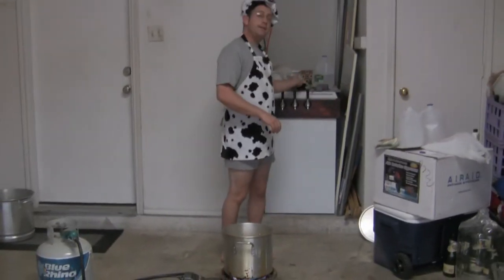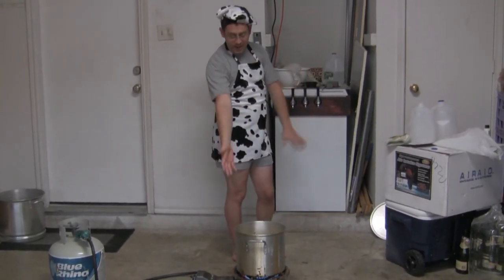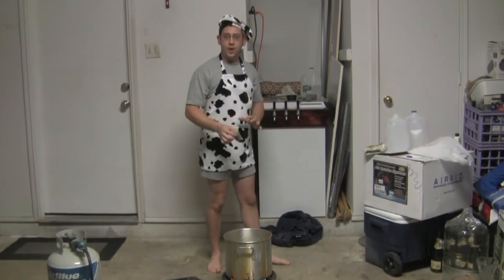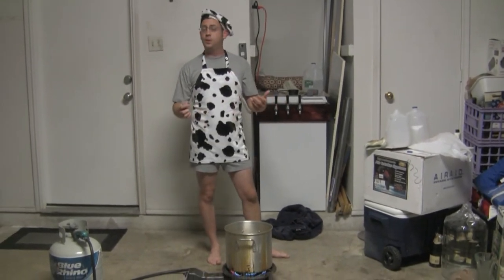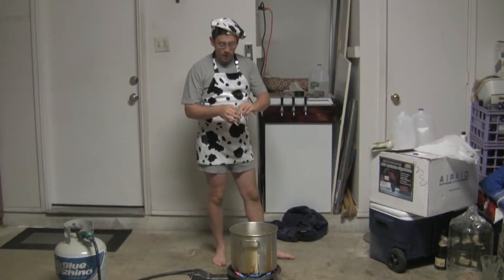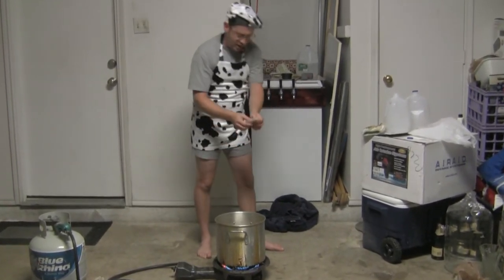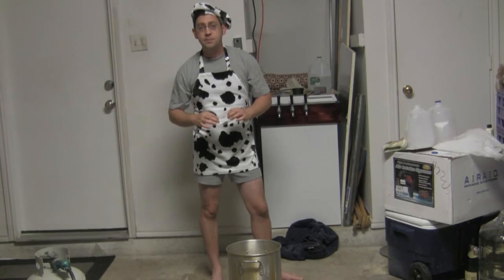We do not have to add anything else for 45 minutes, but we need to keep an eye on the wort while it boils to make sure it does not boil over. So it has been 45 minutes. Now it is time to add our flavoring hops. The bittering hops were added at the beginning of the boil, but by the end of the hour-long boil any flavor they had has been completely boiled away — the only thing they've contributed is bitterness. Right now we are 15 minutes from the end of the boil and I am adding an ounce of Cascade hops. These don't add very much bitterness but they add a lot of delicious flavor to the beer.